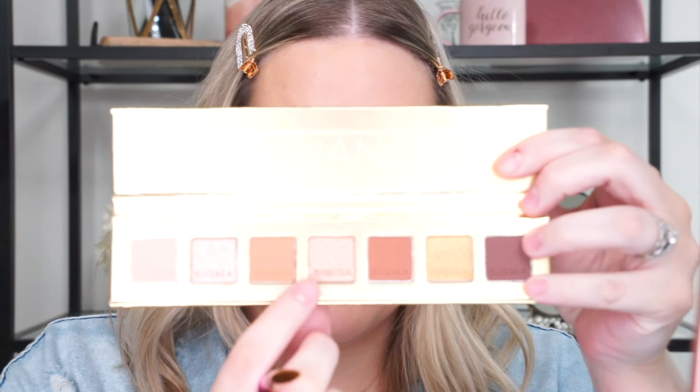I'm going to take the shade Candlelight and apply it all over my lid using the E55 shading brush. These are perfect colors for summer. Once I have that applied, I'll take my E25 blending brush and just buff out those edges.